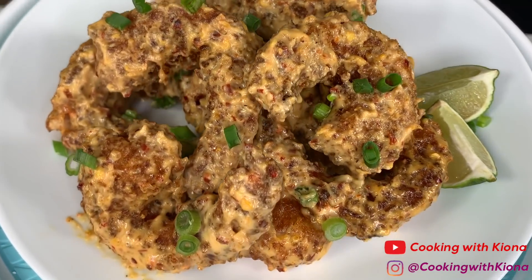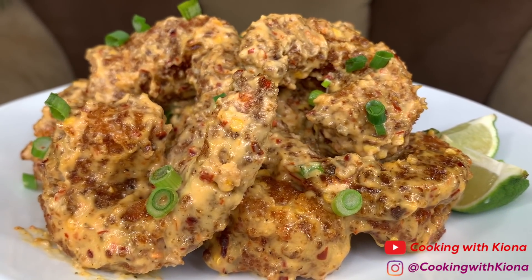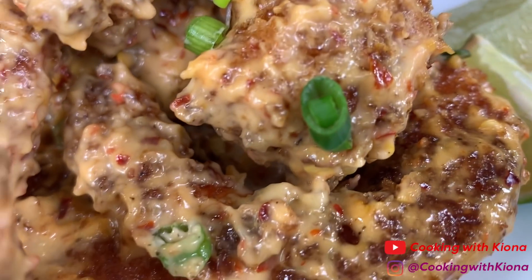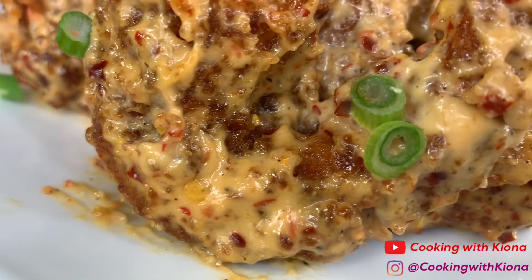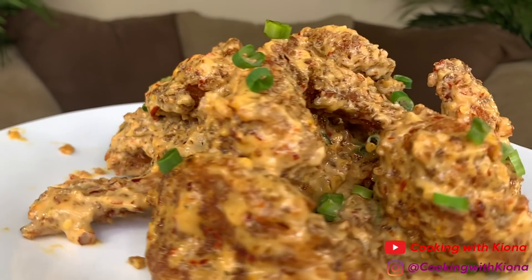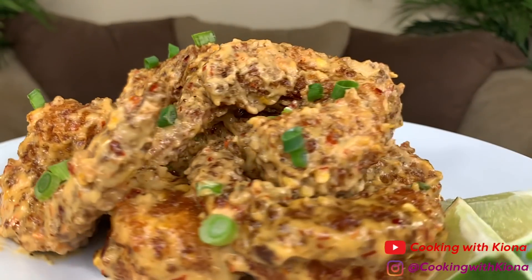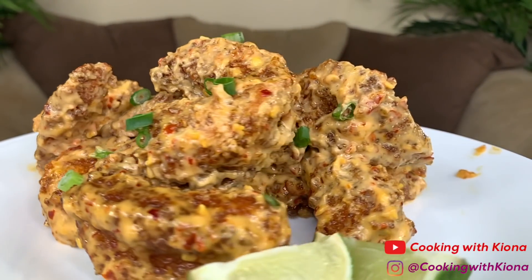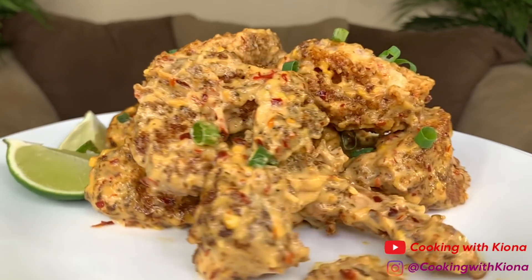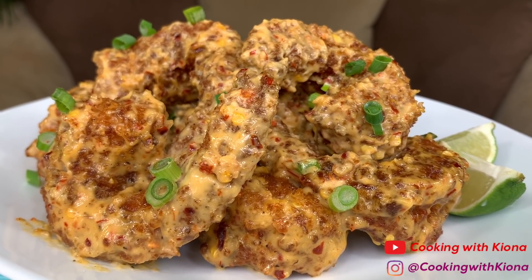This is the finished result — these were absolutely delicious, I am so glad I made these. I totally recommend giving this recipe a try. I'll have a link to the TikTok that had the recipe in the description below. The shrimp was spicy but not too spicy and had a really good flavor — it's kind of similar to bang bang shrimp, so if you like bang bang shrimp you'll most likely like this as well. Thank you guys so much for watching, everything I used will be in the description below. Don't forget to like, comment, and subscribe — bye bye!